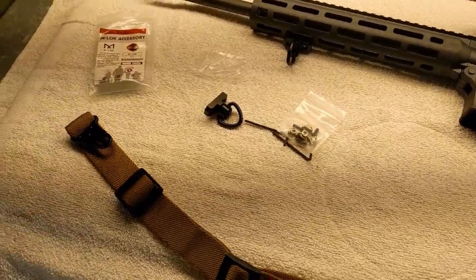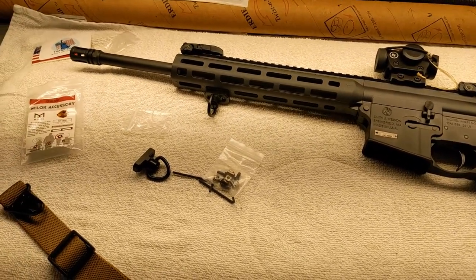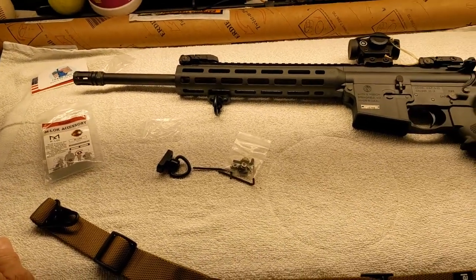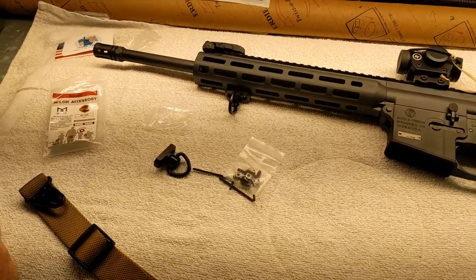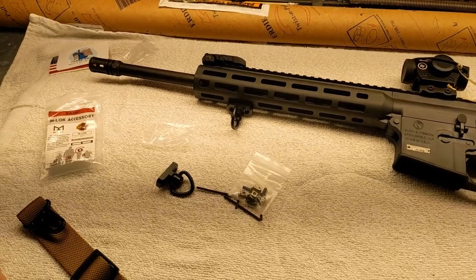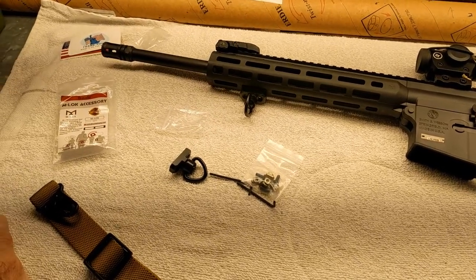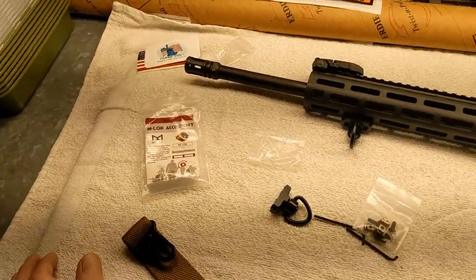Good morning, guys and gals. Froggy here. I don't do a lot of gun videos — there are a lot of guys that know more about it than I do and probably do the filming better. But anyway, I'm just going to show you this attachment of a sling to my new Smith & Wesson M&P 15-22. I didn't get paid by anybody to do this, but I will put some links down in the comments for these products if you want to go buy them off Amazon.